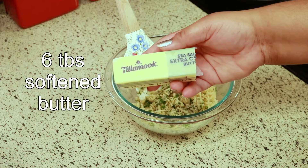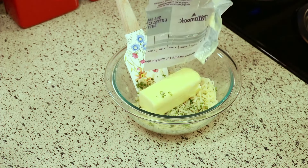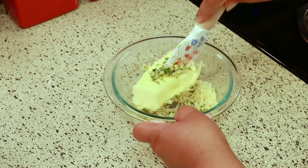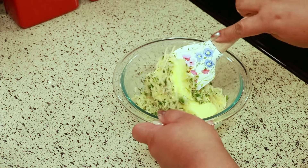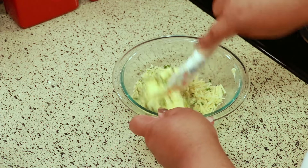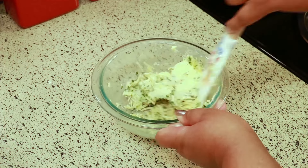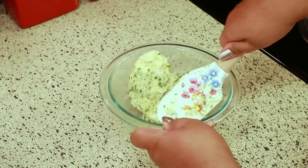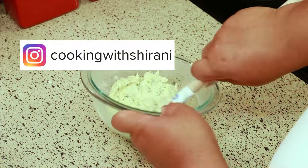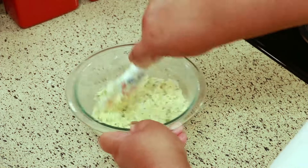The last thing I'm adding is six tablespoons of softened butter — I had it sitting on the counter to soften. Mix that thoroughly until everything is well combined. If you haven't been following me on Instagram yet, you can do so at Cooking with Shirani. I'm always sharing stuff in my stories over there, so come follow me.